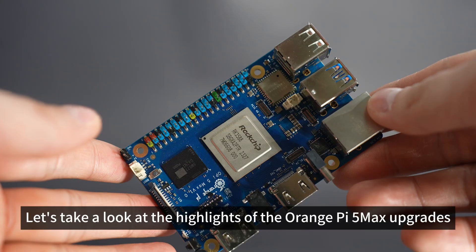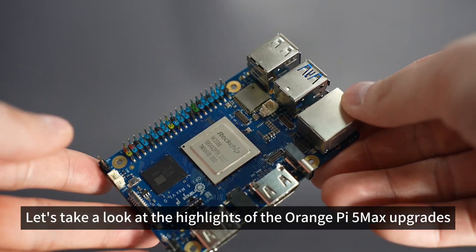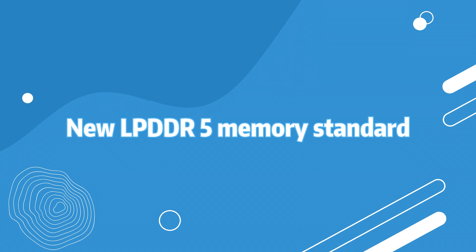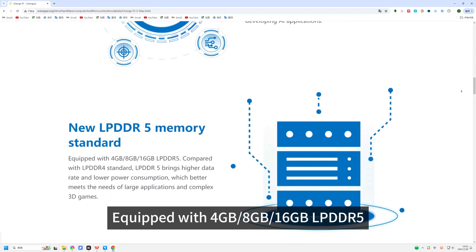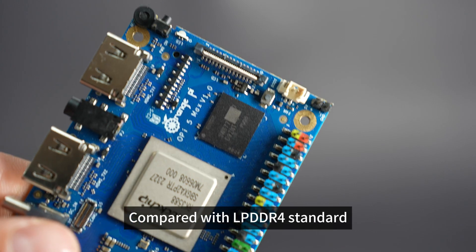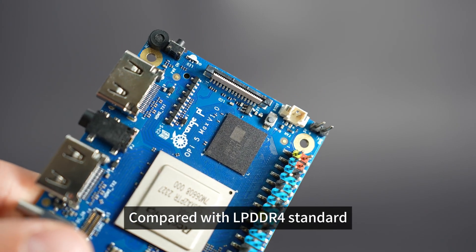Let's take a look at the highlights of the Orange Pi 5 Max upgrades. New LPDDR5 Memory Standard: equipped with 4GB, 8GB, or 16GB LPDDR5 compared with the LPDDR4 standard.